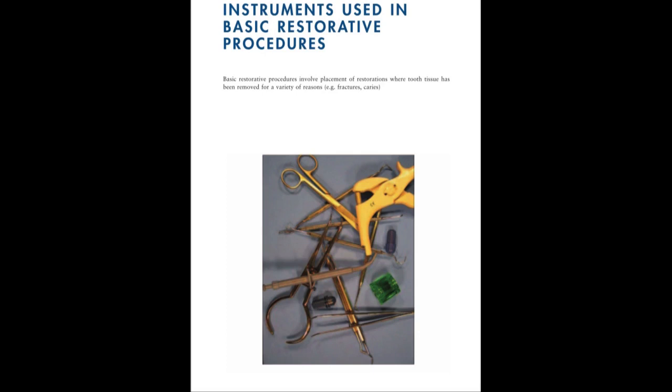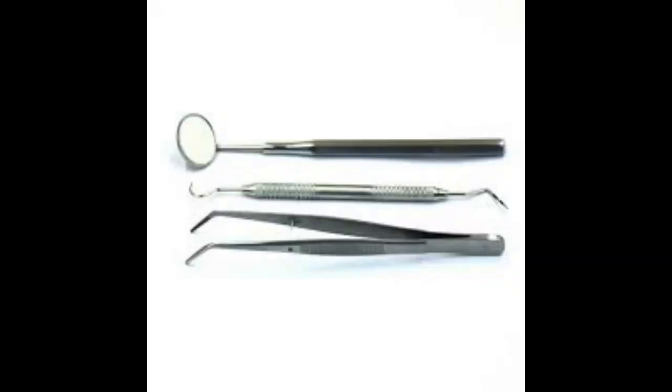Hello and welcome to our dental channel. Today we are going to talk about the instruments that are used in the basic restorative procedures. First of all, we are going to talk about the dental diagnostic kit.